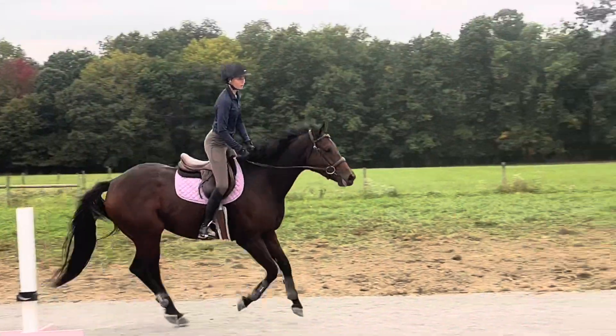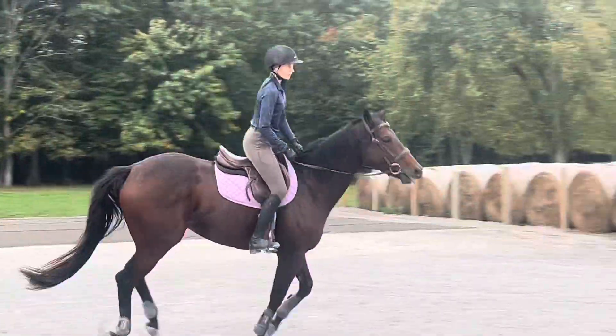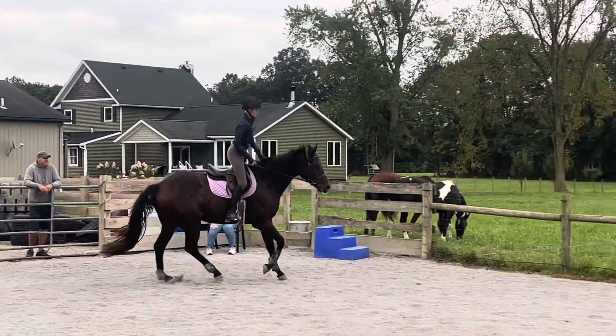This is hard, dad, this is very hard — but it's getting better, see, it's getting better. Yep. Bring the shoulders back, see if you can straighten out your upper body just a little bit.